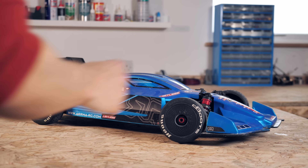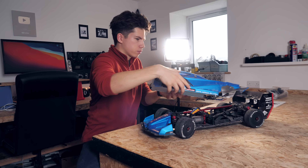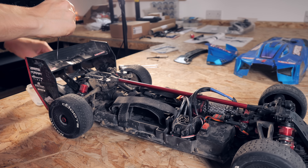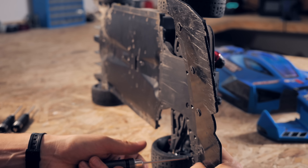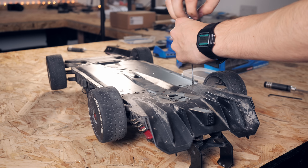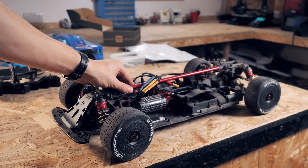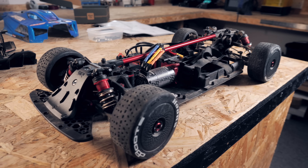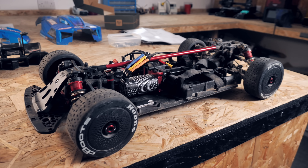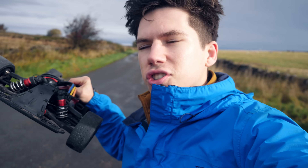I decided to base this project around my seriously quick Armour Limitless RC car. Firstly I wanted to see how fast the car was around the corner but without any bodywork — how much mechanical grip would we get from just the tyres and suspension? This meant I removed absolutely all of the stock bodywork including the wings, splitter and diffuser, so I just had a bare chassis. Would the car be really unstable without aerodynamics or would it grip the road with ease?